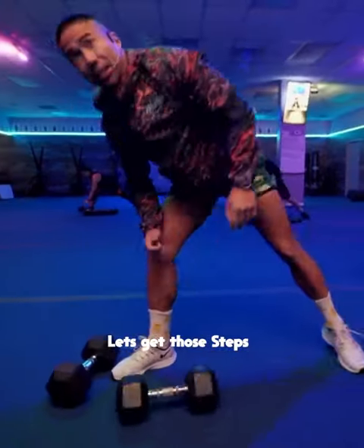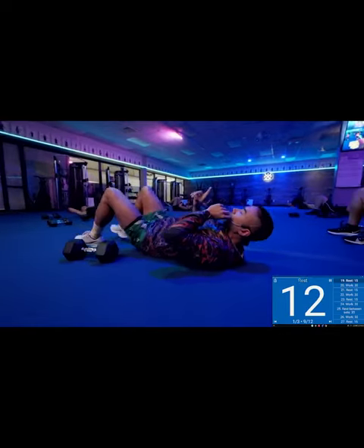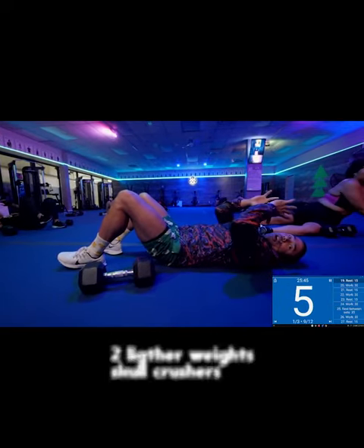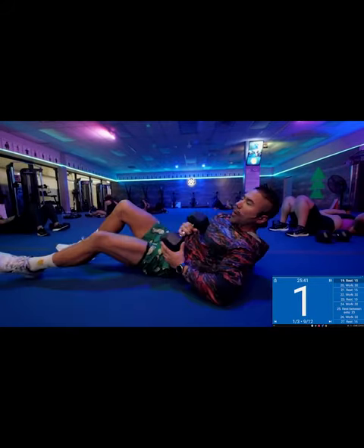Looking good, Cindy. Let's get those steps. Eyes on me. If you have two lighter weights, we're going to go two lighter weights like this. Skull press. You got one heavyweight, one weight like this.